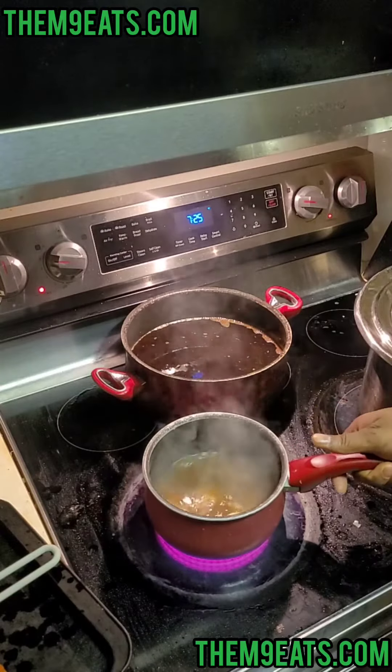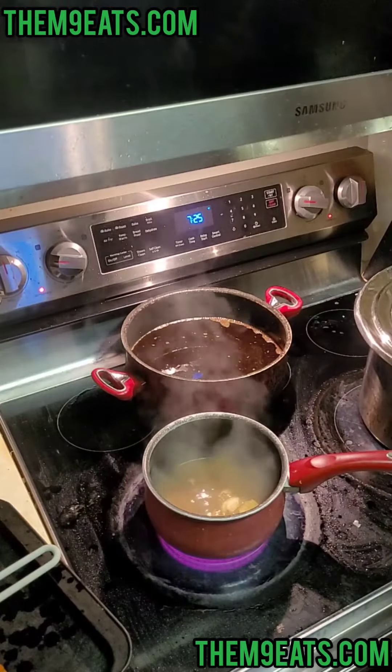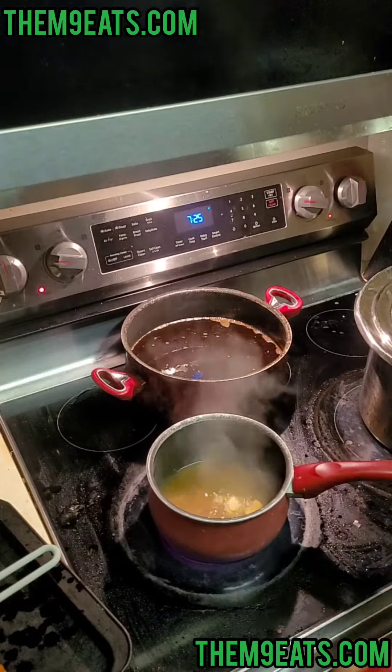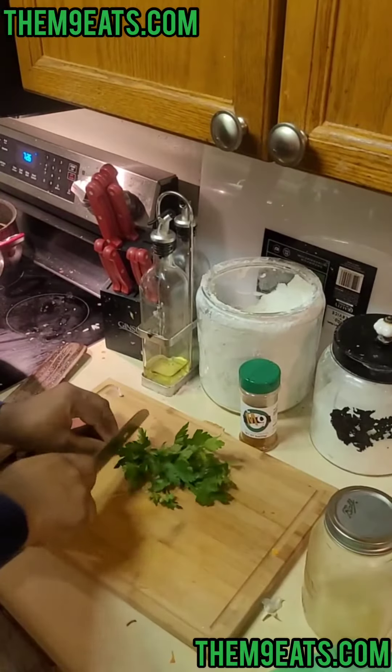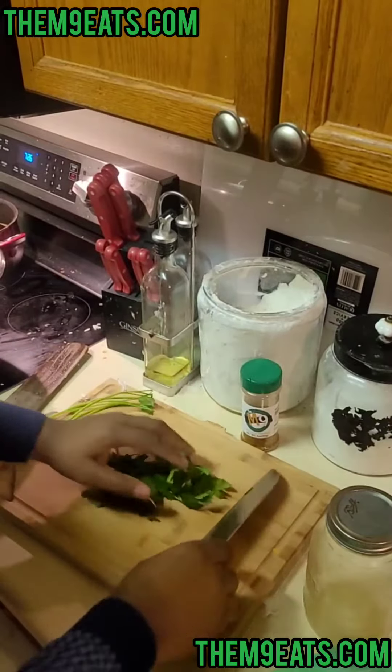We'll let this do its thing — it just needs about 30 to 45 seconds rolling. While that's rolling, we're gonna come over here with a little parsley.